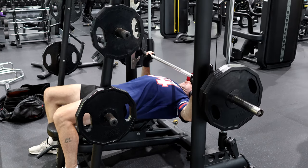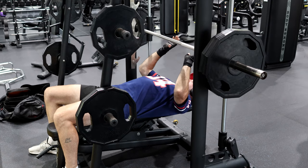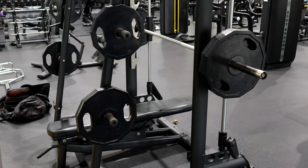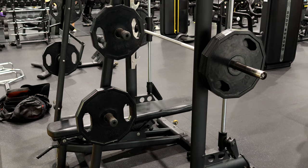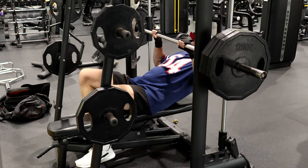Sometimes on the bench press I do this to really get the back working, but this one to really get the front. That'll really make me feel the burn. So I'm going to be pushing my limits here.